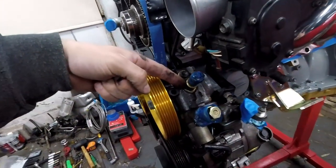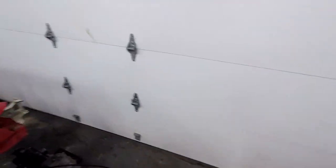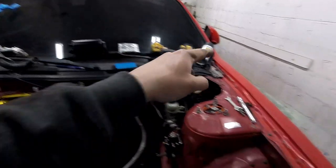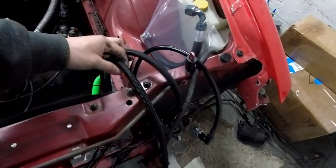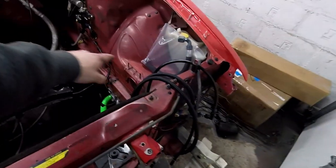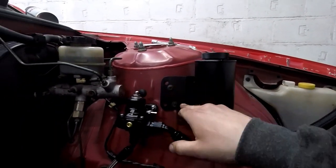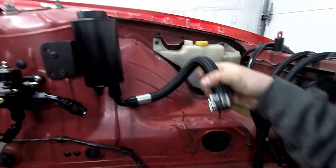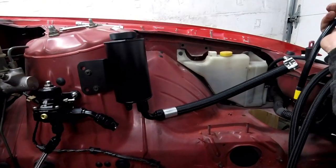The entire power steering system is off, minus the pump — the pump is right here on the new one. This is the low pressure side and this is the high pressure side. I'm going to install the new reservoir with the bracket that came with the kit. Here's the low pressure and here's the high pressure. There you have it — reservoir is on. It was simple enough, just put the brackets in the two original holes. I already put the low pressure line on, which will eventually get twisted onto the power steering pump.